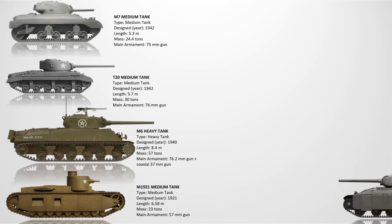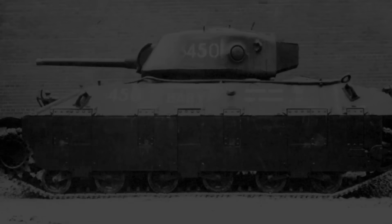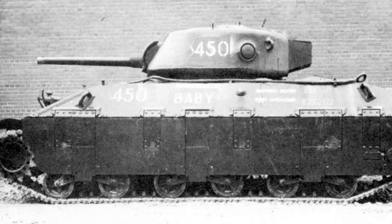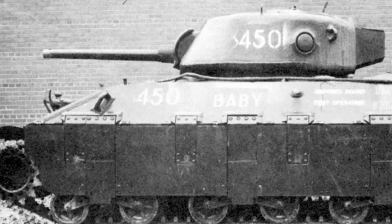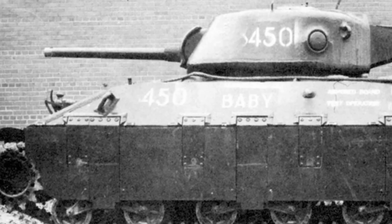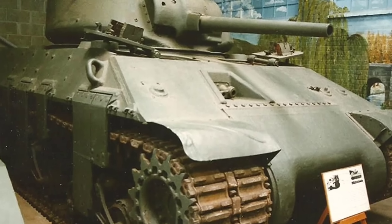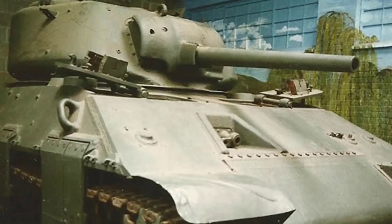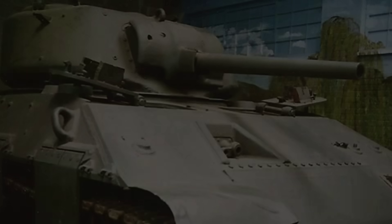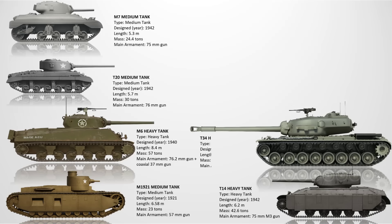The T14 Heavy Tank. The T14 was a joint U.S.-British heavy tank project initiated in 1942 during World War II. It was designed to combine heavy armor and firepower, using a 75mm gun and up to 133mm of frontal armor. However, by the time the prototype was ready, the M4 Sherman had proven itself and production of the T14 was deemed unnecessary. The tank was too heavy for its intended mobility and couldn't offer much more than existing designs. Only one prototype was completed.